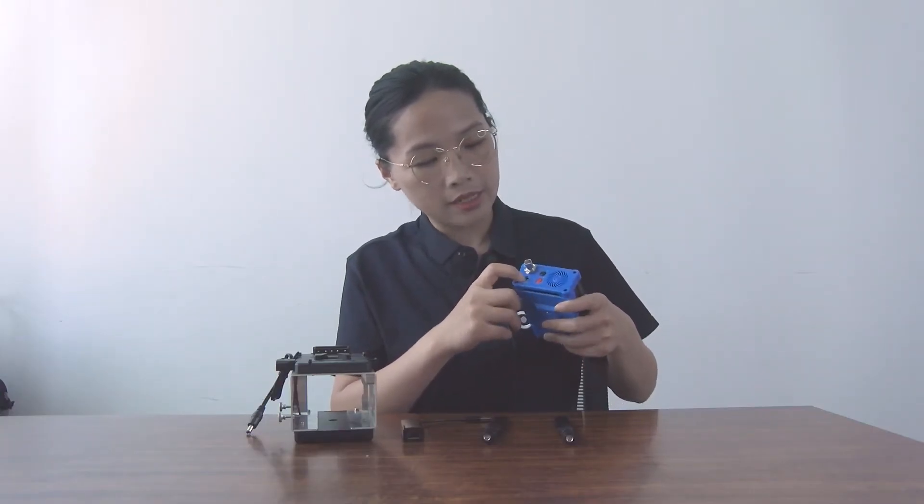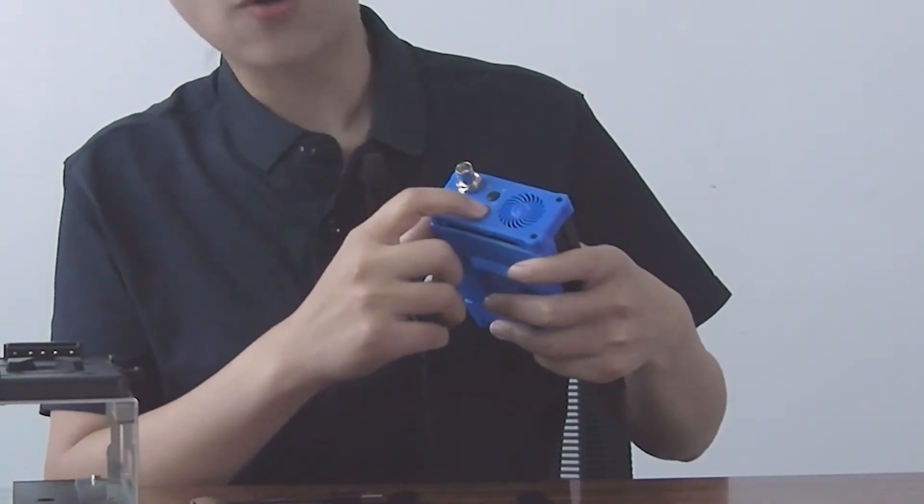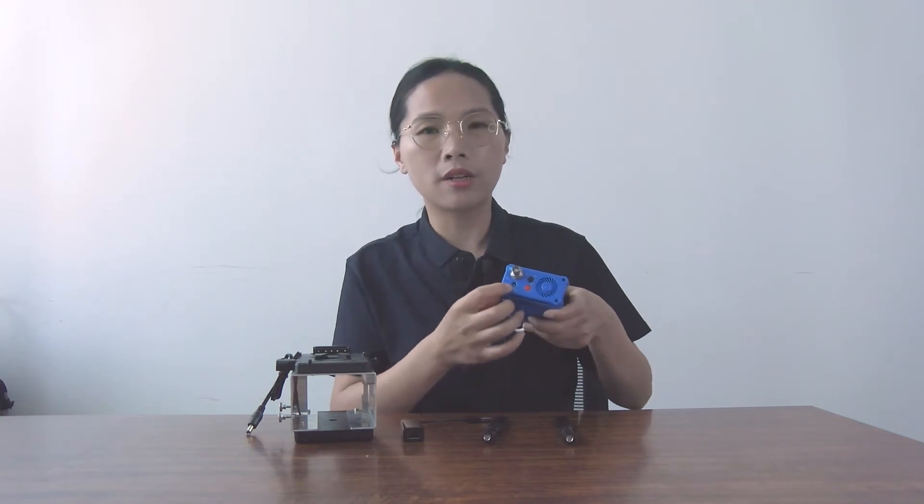There is an SDI signal input port and also an SDI signal indicator. Next to the SDI port is the power supply port, power indicator, power switcher, and battery capacity indicator. With the built-in battery, the device can work three to five hours in the field.